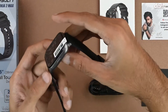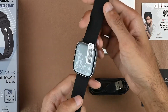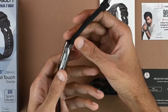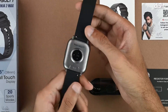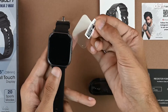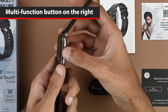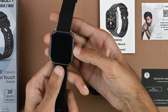Coming to the watch itself, there is a gray and black color theme. The straps are black, the display is black, and the rest of the body has a silverish-grayish color. On the front there is a protective sticker on the display which we can remove, and to the side we have the multi-function button that helps you navigate through the interface and also turn the watch on or off.